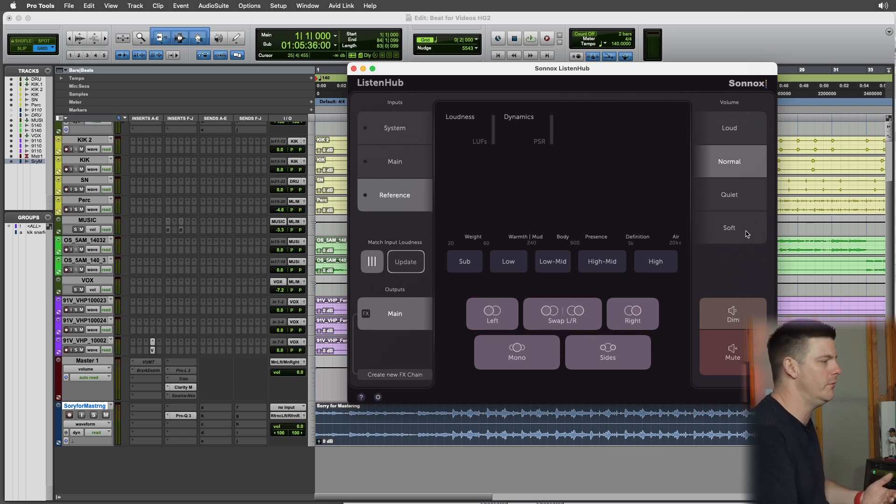You'll also notice you have some volume buttons. This is a bit different compared to a normal volume knob — it has just different discrete levels. That's pretty cool because a lot of times when you're mixing and you just want to get more into it you'll crank it up, but that doesn't always mean it's going to be a better mix. So having these settings locked in makes it a little easier not to trick yourself. You can decide: I'm going to mix quiet for the next 10 minutes and then go loud.